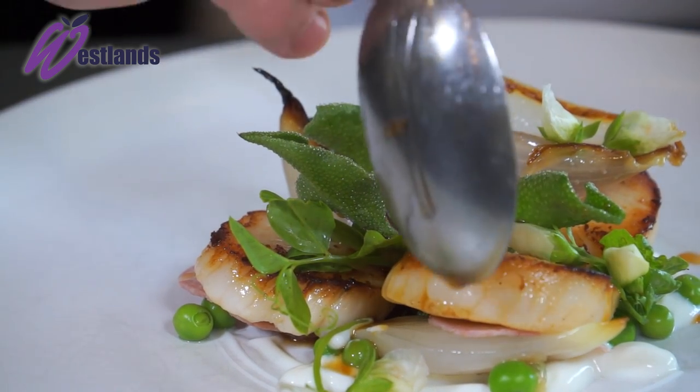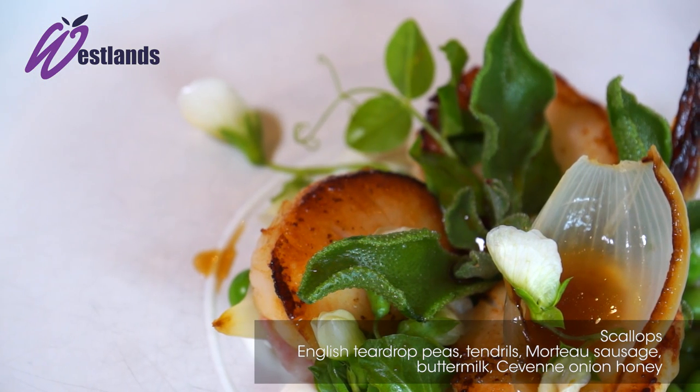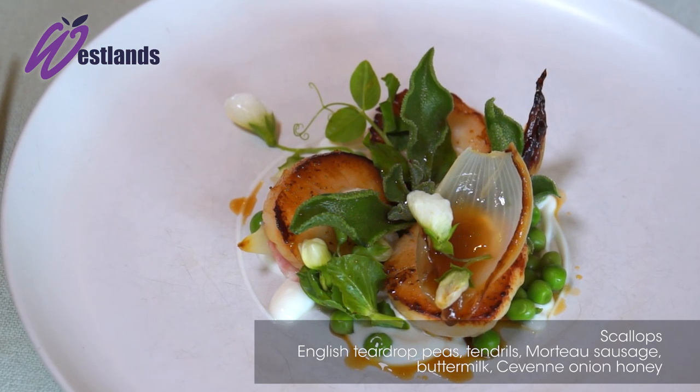So there we have roasted scallops with buttermilk, cevaine onion textures, and fresh peas and morto sausage.